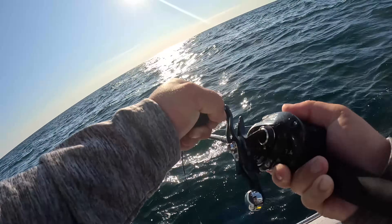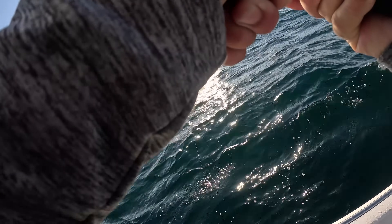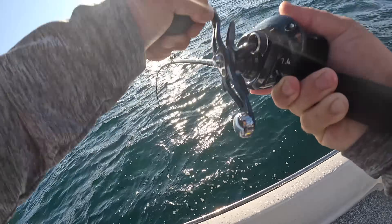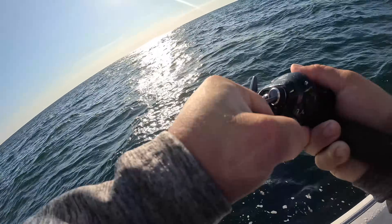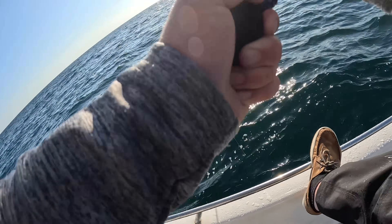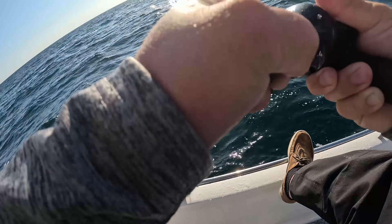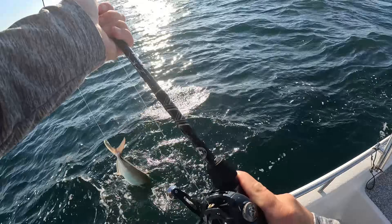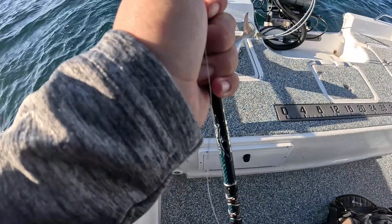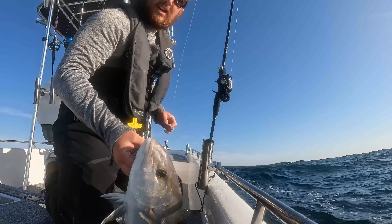I'm just using my thumb to stop the line from being pulled out by the drag. We're gonna winch this thing up — that is nuts. I don't know how many of these I can handle. I don't even know what it is. Hard fighting fish — there's the leader. That's why he's fighting so hard — he was snagged in the tail. Of course they're going to fight harder when hooked in the tail.